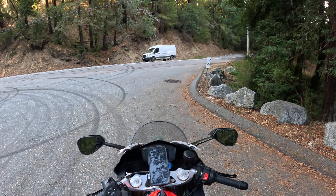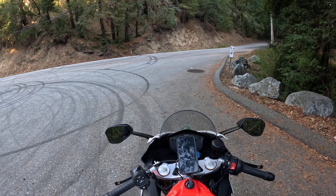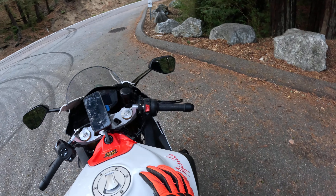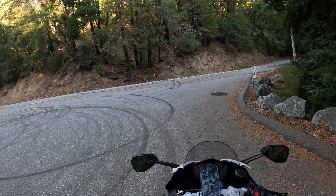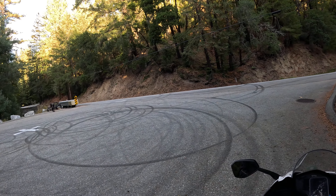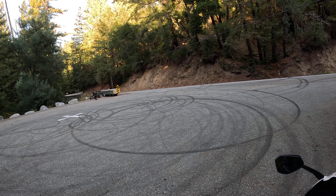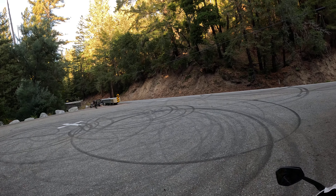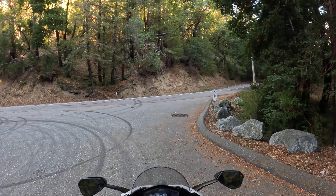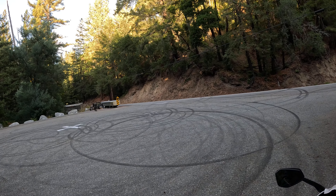I'm about 5'6", 155 pounds, so the bike's been weighted to me and feels pretty good. You can see the California Route 9 TT sticker I got from the trading post up by Alice's. This is my Aprilia, and if you've seen my other videos, I also have the KTM 390 Adventure. I love them both so much — they're both so different.